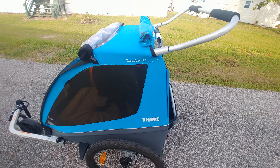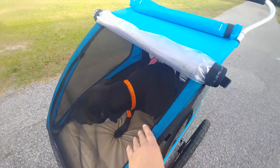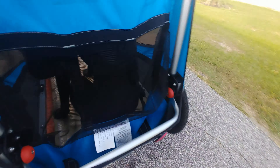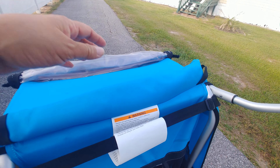We're going to roll with this sushi roll! It comes with this mesh that you can roll up, so I can see her from here and she can see me. It also has more covering in case of sun.